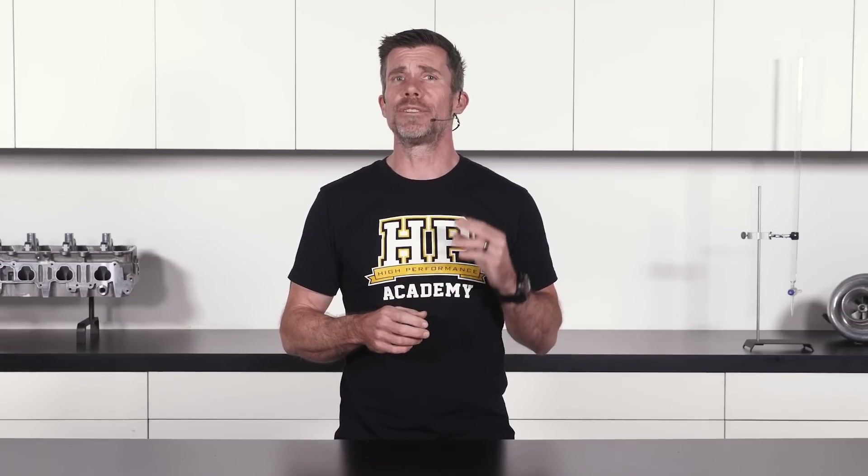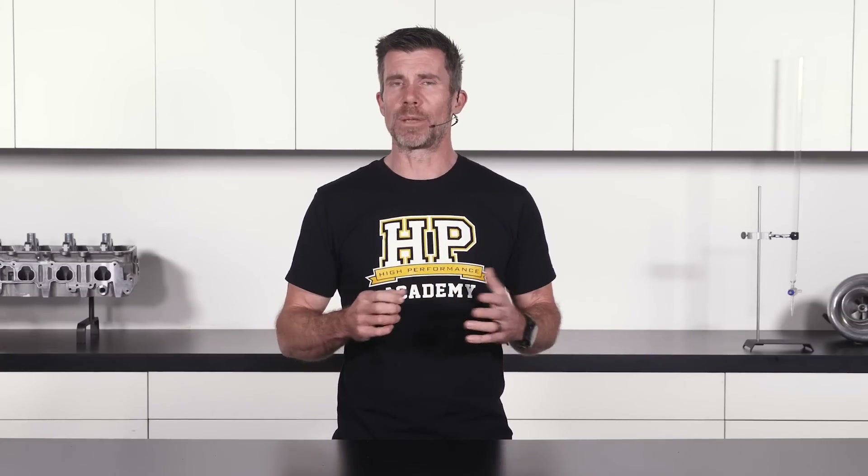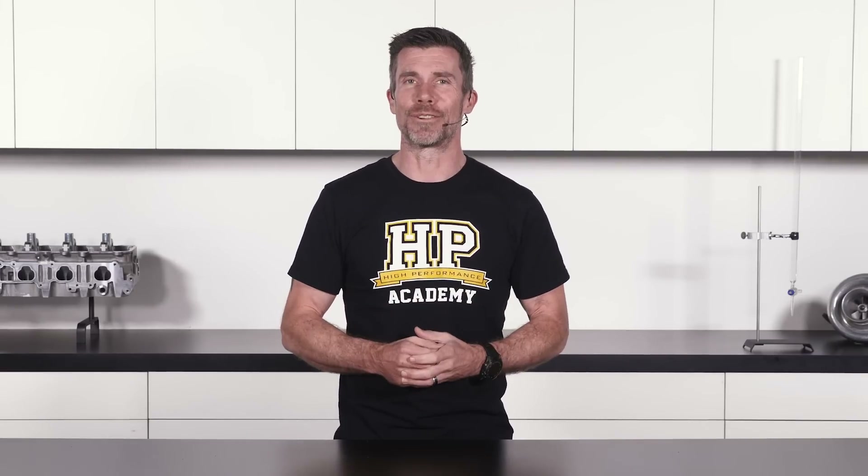With our third lesson now complete, we're ready to begin the actual assembly of our engine. In our fourth and final lesson, we're going to cover some of the tools that you're going to require for the assembly process, and here we're going to be debunking the myth that you're going to have to spend thousands of dollars on specialist tools if you want to build your own engine. The reality, as you'll see, is that nothing could be further from the truth.